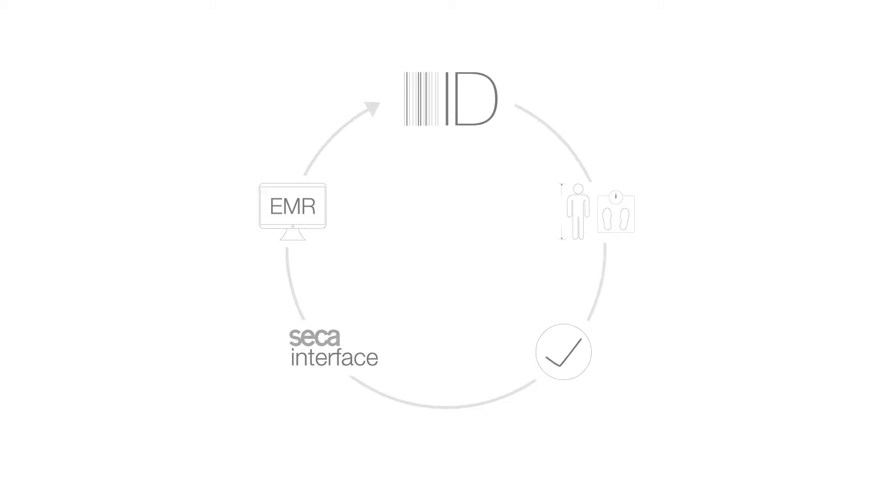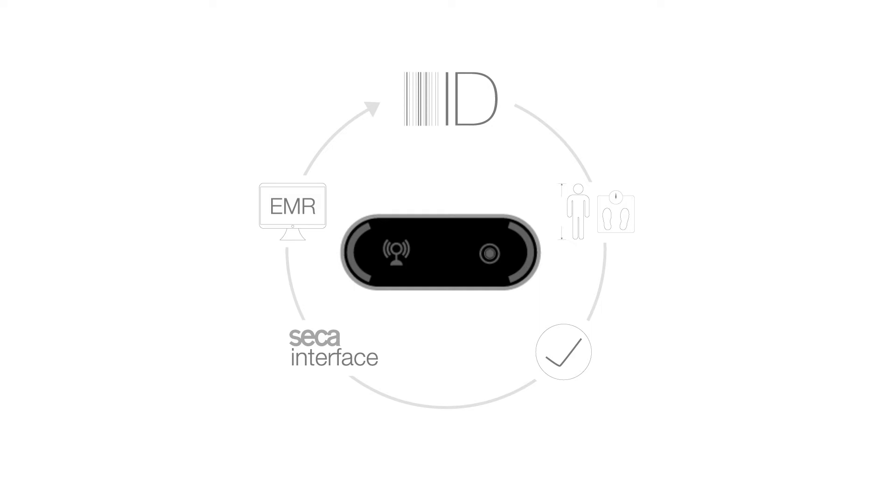The system is operational when both the measuring station and the interface module are turned on and the icon displays of the interface are illuminated green.